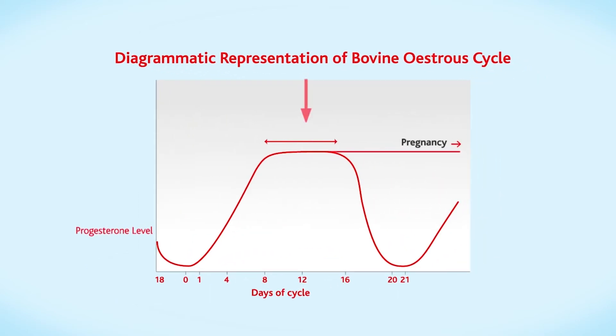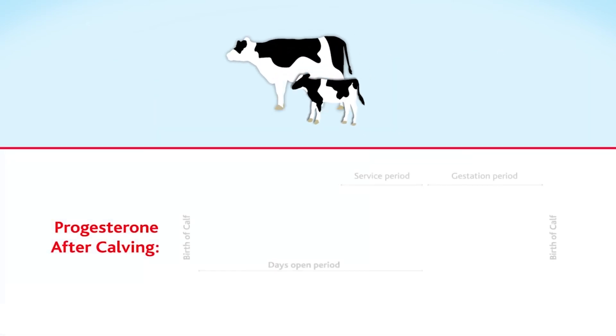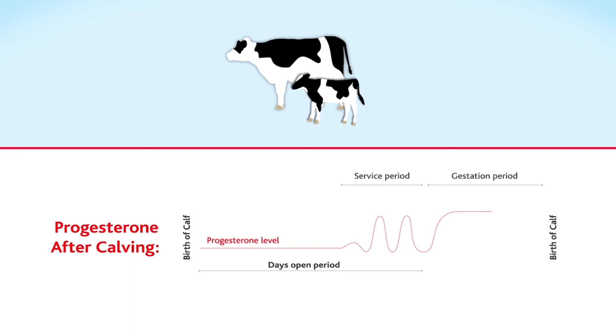A cycling cow will have two weeks where her progesterone levels are high. Levels drop before ovulation and rise again when it's over. When an insemination has held, they will stay high to maintain the pregnancy. After calving, your cow's progesterone levels will be low and will stay low until she's recovered from the birth and is cycling again.